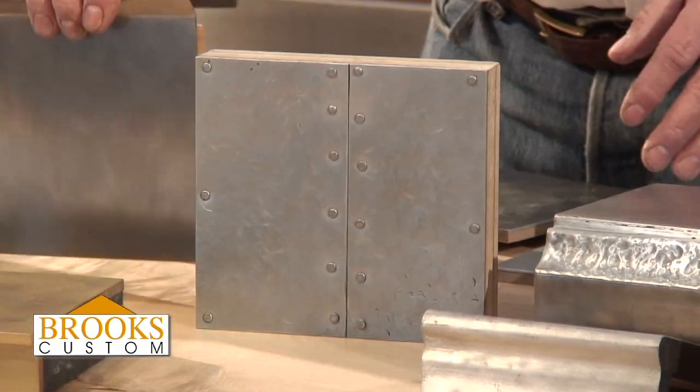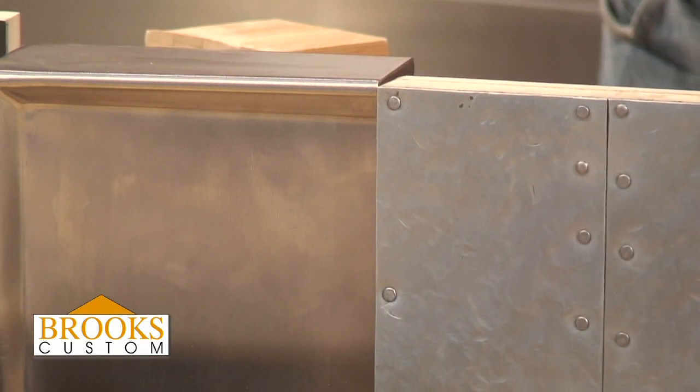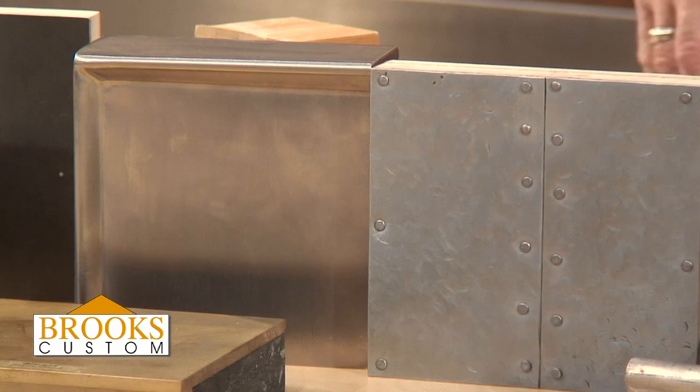I'm going to hold this up beside stainless steel so you can see the color difference between zinc and stainless. Stainless on my right, zinc on my left.